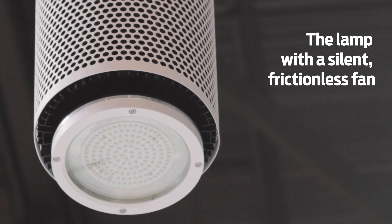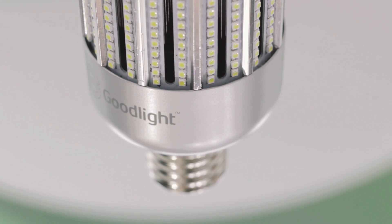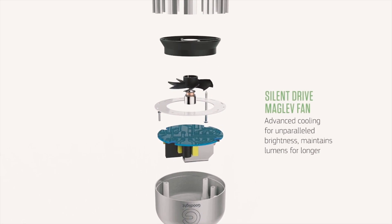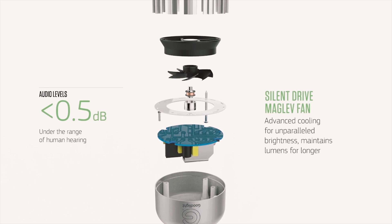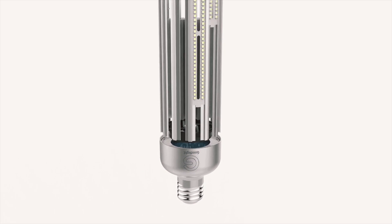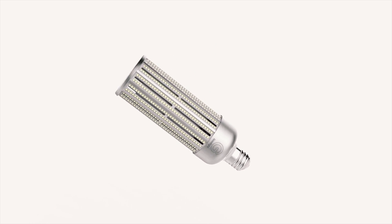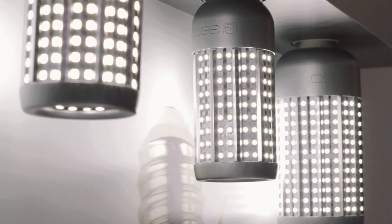We believe we've revolutionized cooling technology by incorporating maglev fan technology into the lamp itself, particularly for the higher powered models in the 40 watt and 60 watt range, to effectively tackle the heat and provide an ultra reliable fan with a five year guarantee. Our lamps are guaranteed for five years, so we obviously need a cooling technology that will match that lifespan to provide the ultimate reliability for the customer.